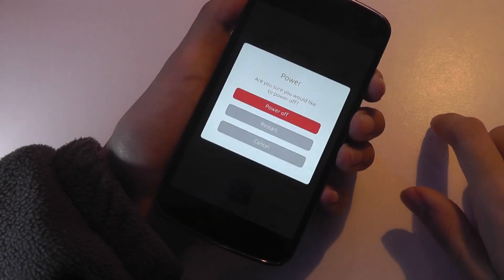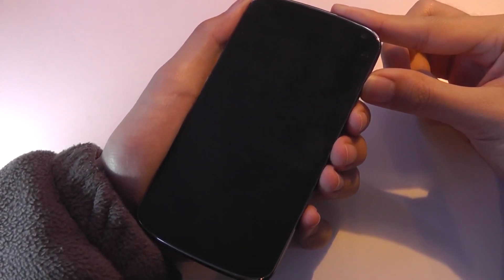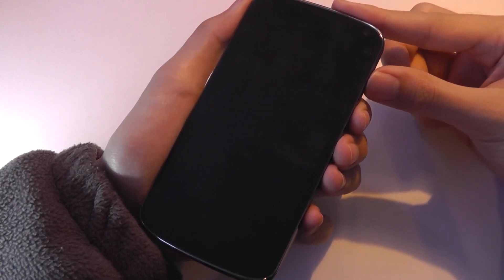Let's power this phone completely off, since let's say I'm tired of this operating system and want to boot into Android. I'm going to show you that when I power this phone on again, I should be greeted with Android OS 5.0.1 Lollipop instead of Ubuntu Touch.